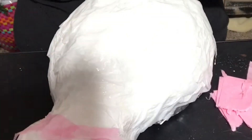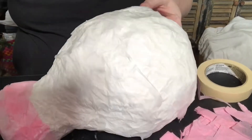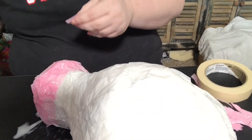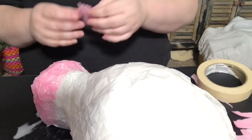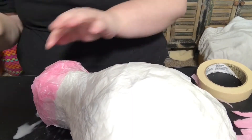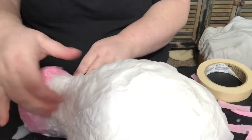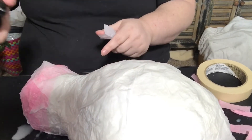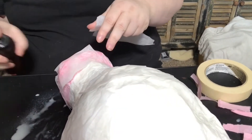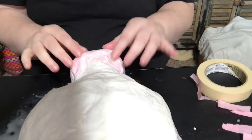And now it's time to start coloring our mask with tissue paper and only tissue paper. Since I want a pink muzzle on my unicorn I am using pink tissue paper to color that section. Because I want my pink to be a little lighter and I want to give it a slightly translucent effect, I am going to go over the pink with more white tissue paper.